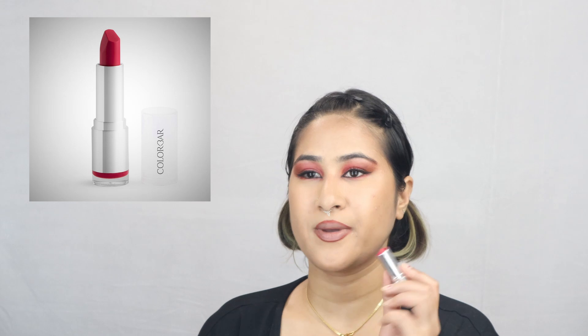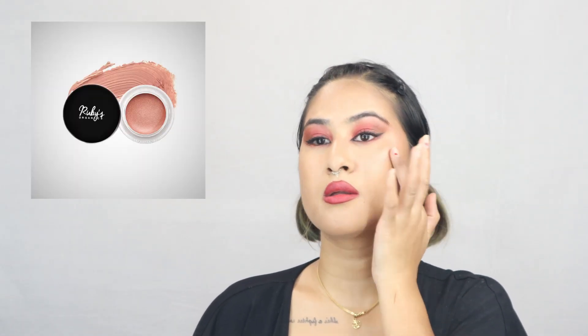I'm going to do this lipstick trend that's going on — it's pink, and I wanted to go with pink because of my eye makeup. And here we are — this is the final look! Please like, share, and subscribe, and let me know in the comments if you like this makeup. I'll see you guys next time!